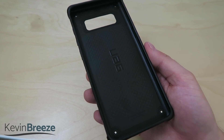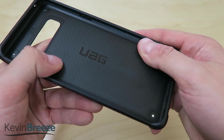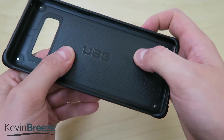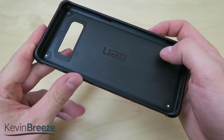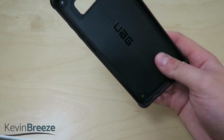Before putting this case onto the phone, I do want to go over a couple of things on the inside. You can see there is kind of a dotted texture — there's the UAG logo — and that dotted texture is supposed to help with shock absorption when you drop your device with this case on it.